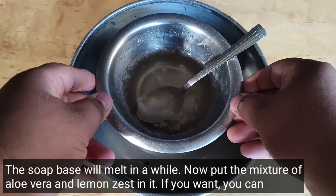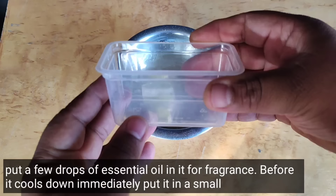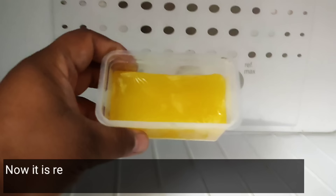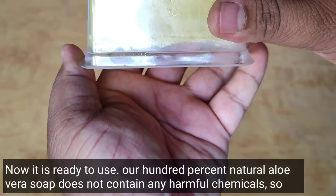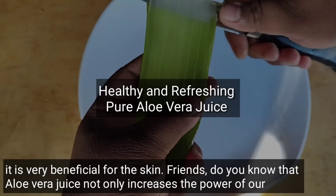Fill a pan with water. Place the soap base in another bowl inside the pan and boil the water. In a little while the soap base will melt. Now add the aloe vera and lemon zest mixture into it. After half an hour it has set. Our 100% natural aloe vera soap is ready. It contains no harmful chemicals, so it is very beneficial for the skin.